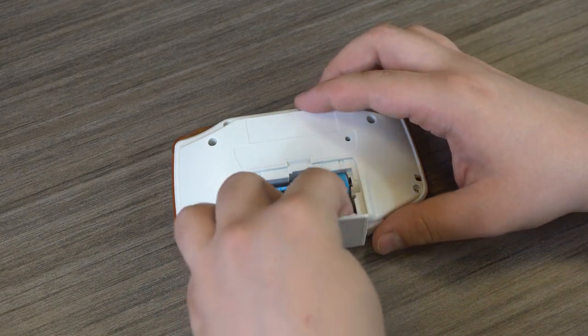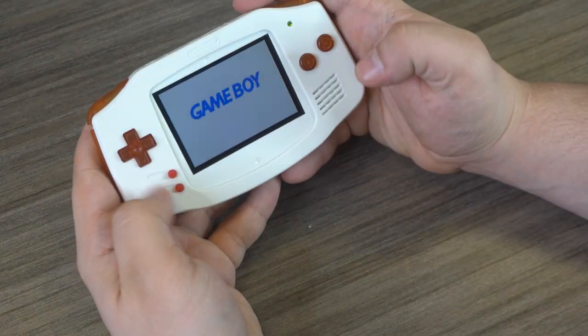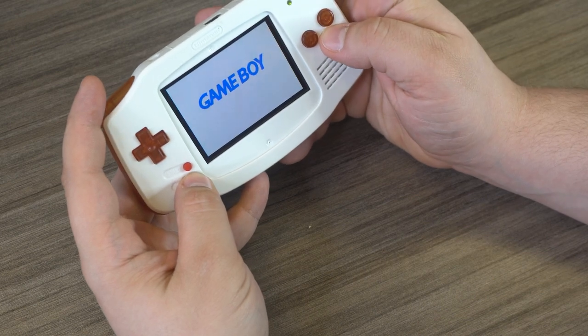Today we will be going over how to install the Funny Playing ITA TFT Backlight Kit. A written guide with all the required tools can be found in the video description. We have already disassembled the Game Boy Advance — check out our disassembly guide linked below for more information.